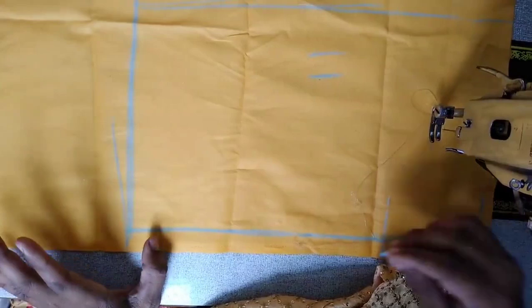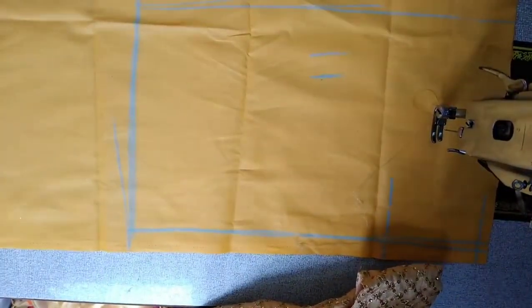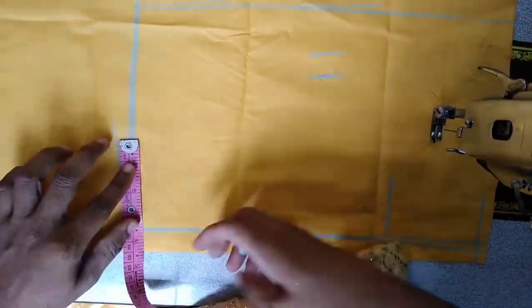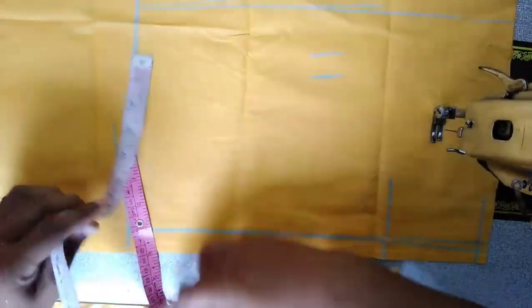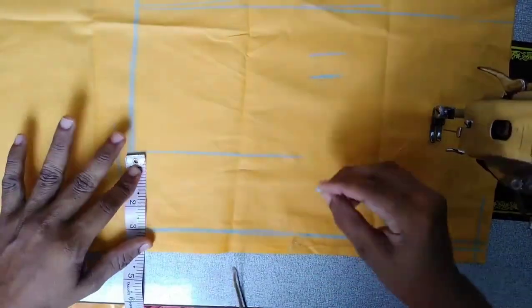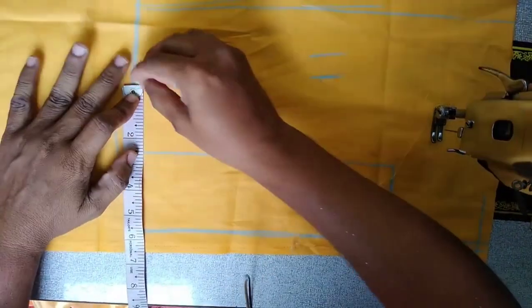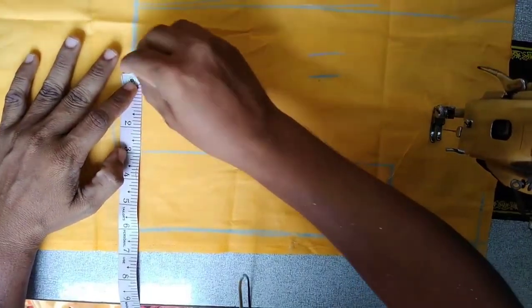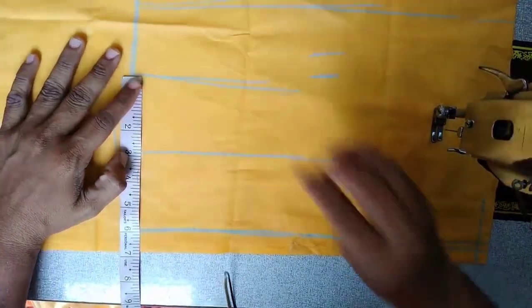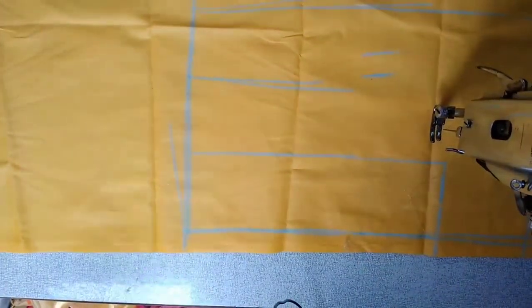Now I am going to cut it. We will cut it like this. I will cut it. Now we get to the shoulder, which is a bit more than a princess cutting.